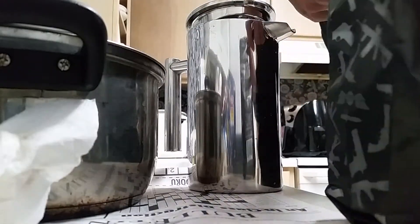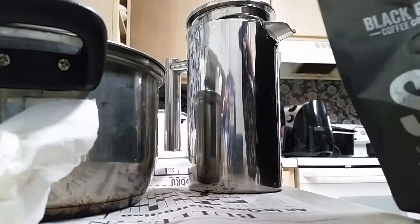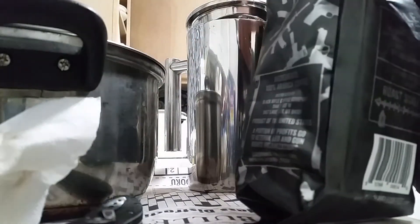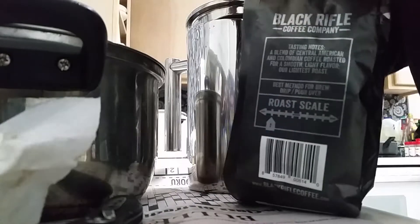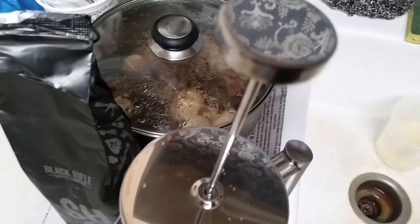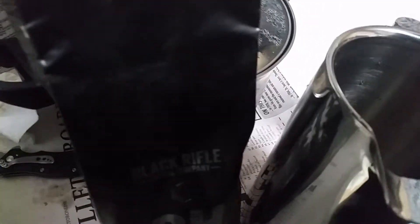I forgot the bag opens up so we're gonna cut it open. No idea how much coffee to put in this thing. You're talking to a guy who usually makes instant coffee by throwing it in boiling water and letting it distill. They told me that is not the correct way to make coffee, so I guess we'll have to see.